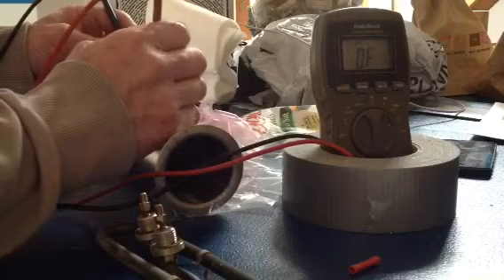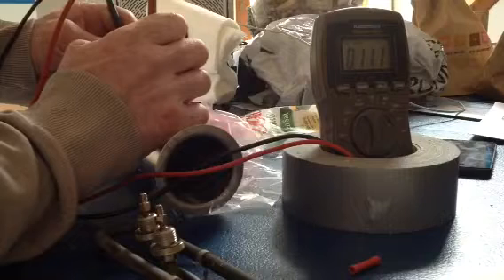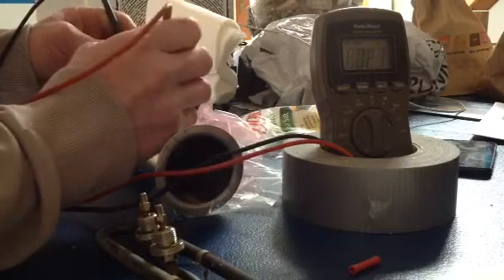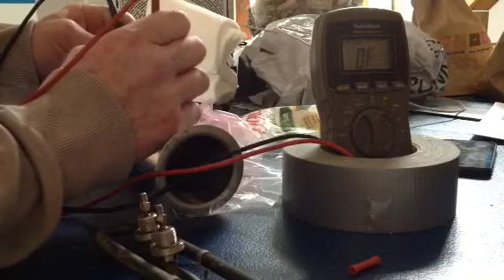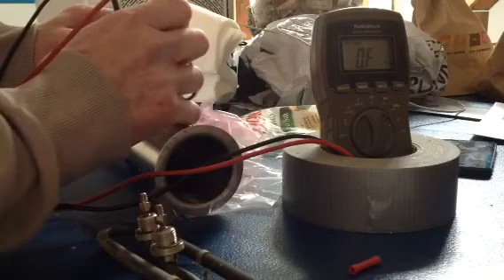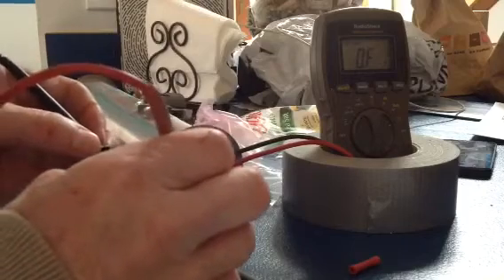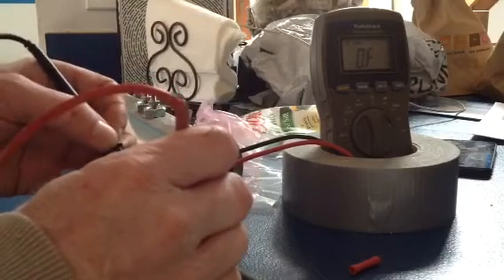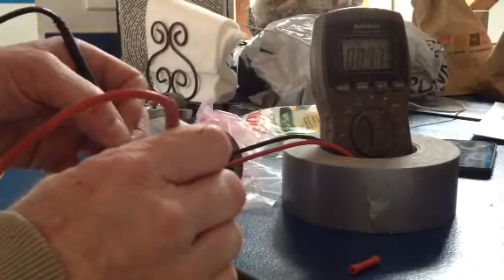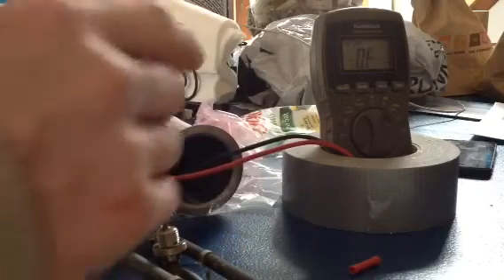Here's a good heating element: resistance between the two leads is 11 ohms and change, and no leakage between the case and either lead — zero. Whereas this old one was shorting. You either short or you don't short — that's the difference, and that's how you can tell if you have a bad heating element for your spa.